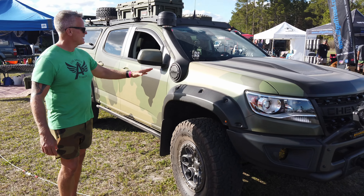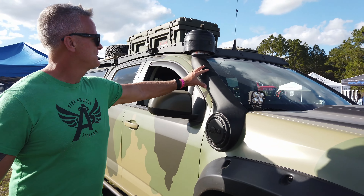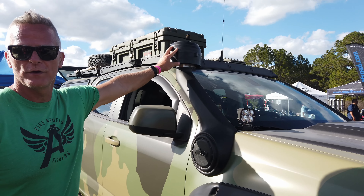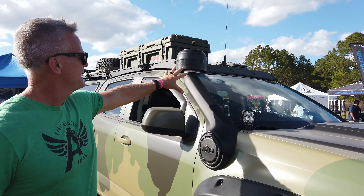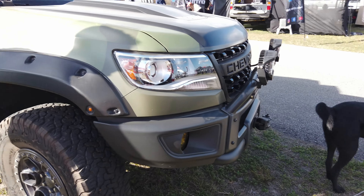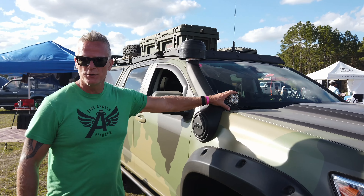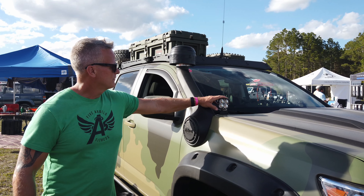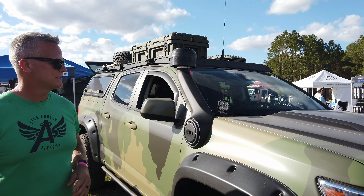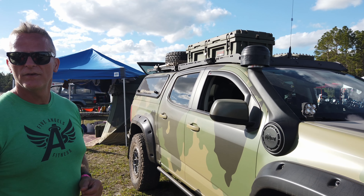Coming around the side, there's the AEV snorkel with a Cyclone pre-filter added to help filter out dust. The air box and engine have also been sealed. Baja Designs ditch lights are mounted here as well, helping see off to the sides at night on the trail.